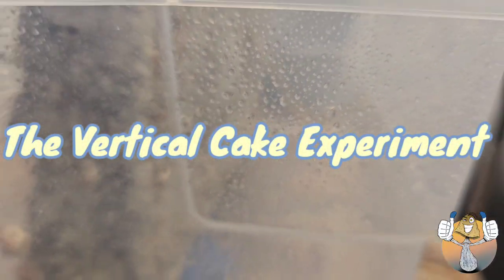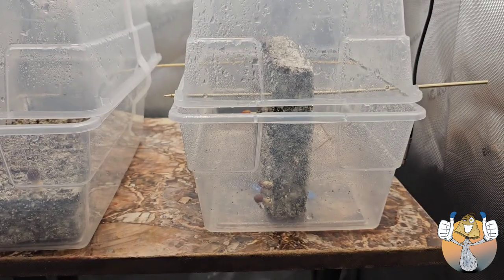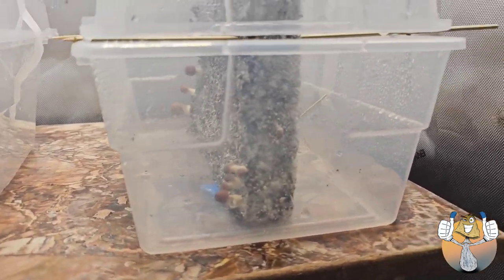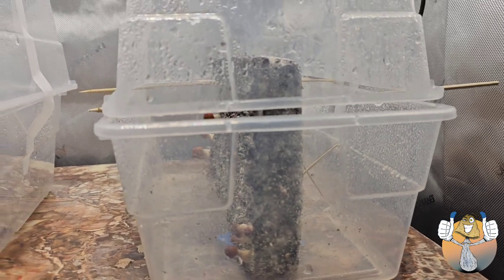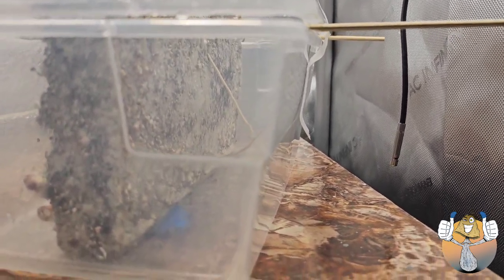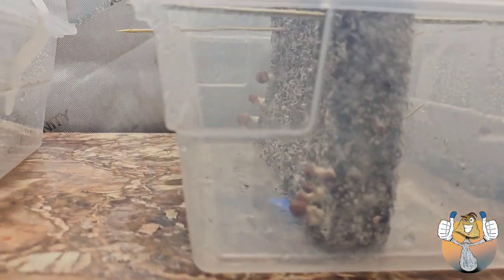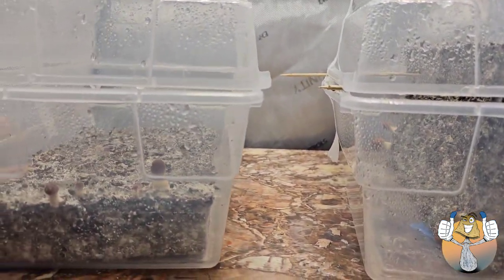We started seeing some side pins and I said, you know what, let's try something — I haven't seen it on any videos, so it's a little experiment. This experiment went pretty well honestly. We had a lot of pins forming on the bottom of our cake and some forming on the top, so I went to the kitchen, grabbed some barbecue skewers, and just poked right through the cake.